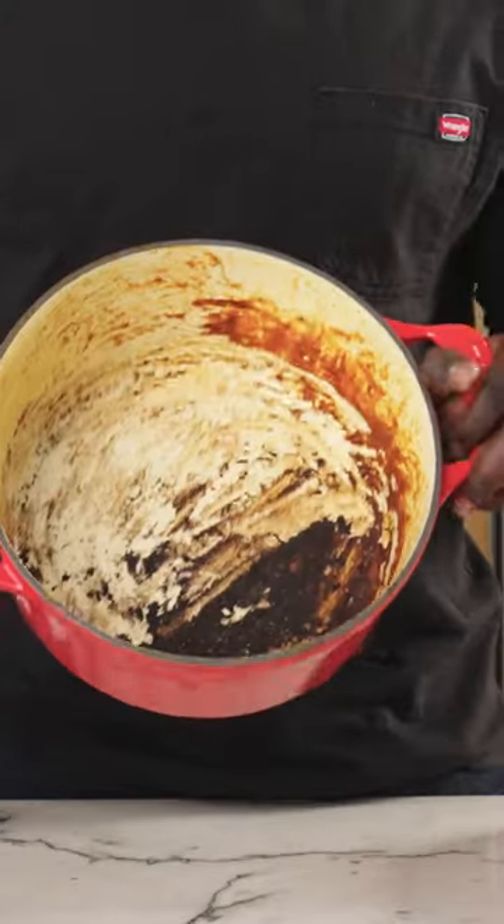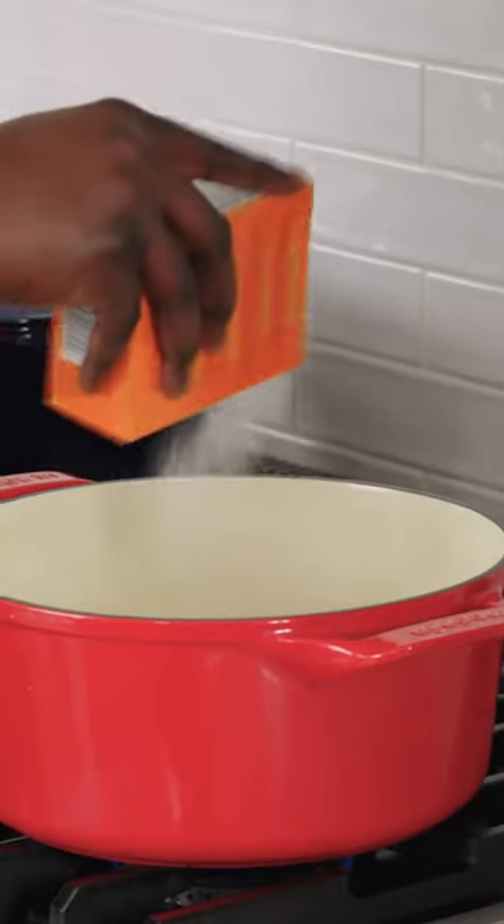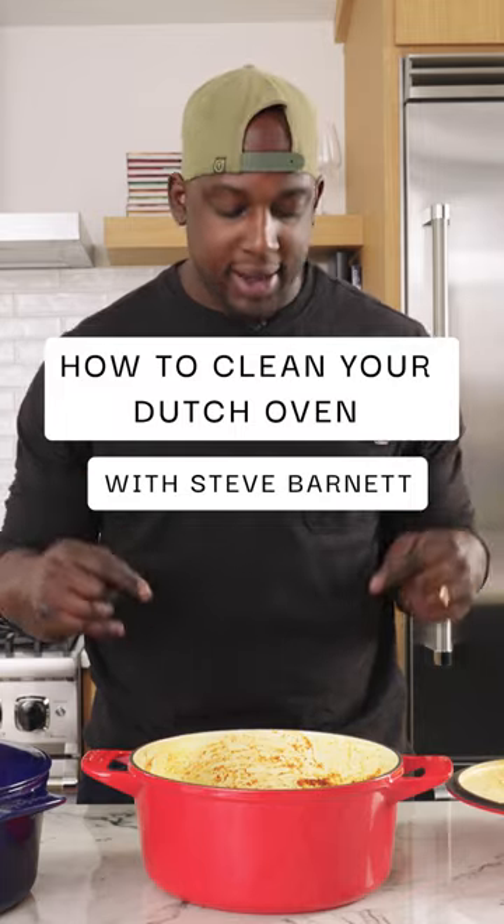Our Dutch oven looks like this — terrible. Left it on there a little bit too long, burned it, or maybe you've been trying to clean it for weeks and weeks. You got some discoloration that's happened over time. It's all right because we're going to get it looking brand new.